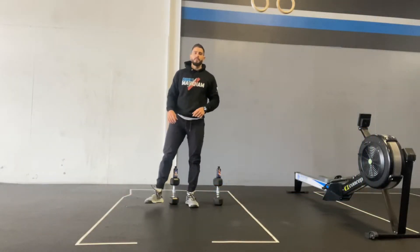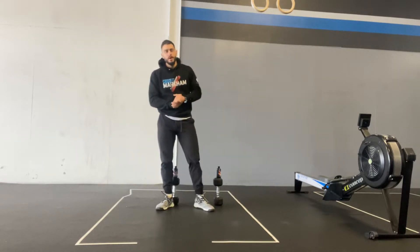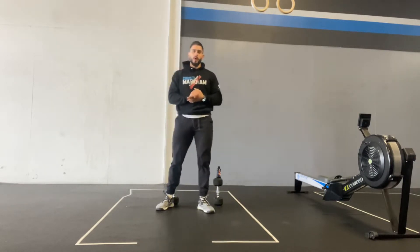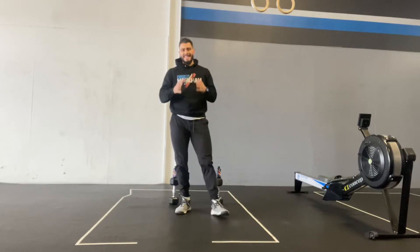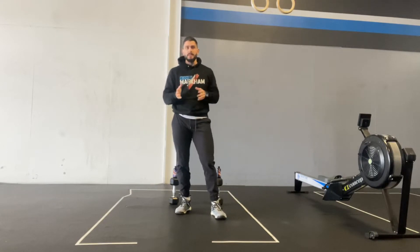Hey everybody, welcome to week three of the Shred Challenge. I got more workouts for you guys to do. This week you are going to be doing a 10 minute AMRAP — as many rounds as possible in that 10 minute time frame.